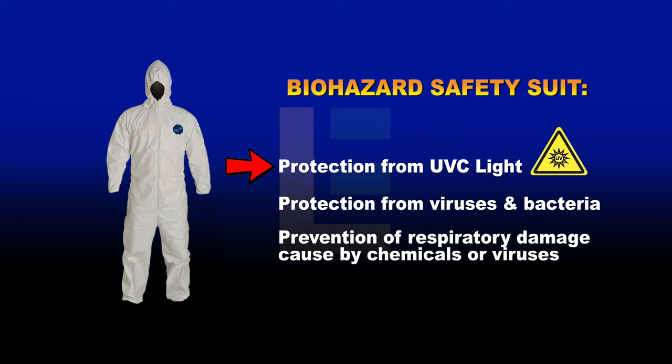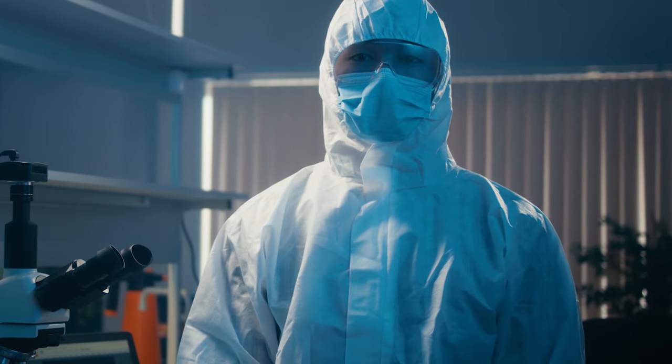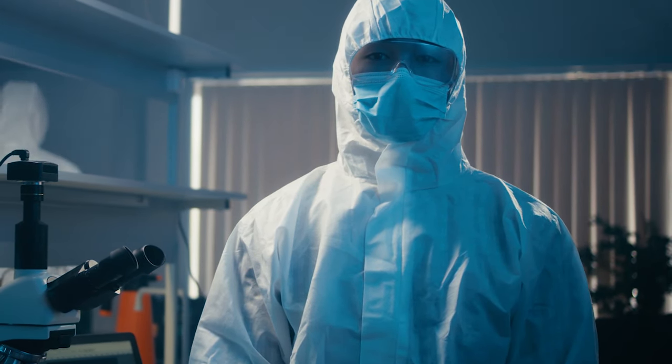As a safety precaution, humans should not expose their skin and eyes to the light. The biohazard suit will also reduce exposure to harmful viruses or bacteria, preventing respiratory damage caused by chemicals or cleaning agents, and more. Don't risk getting sick while fighting the virus on the front lines — use our biohazard suit for heavy-duty protection.